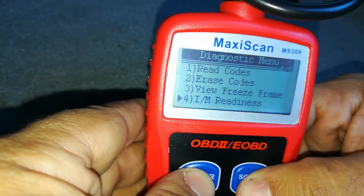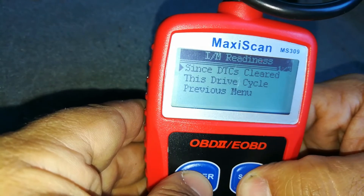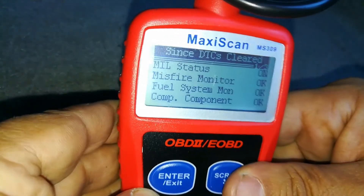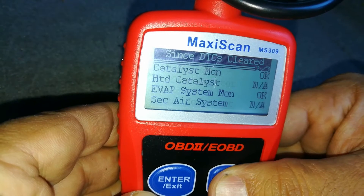Let's see if we can actually view monitors. We're going to choose the engine monitor — since cleared, since drive cycle, and then since cleared. We're going to check the top one and it tells us that the check engine light is on and the top ones are ready.